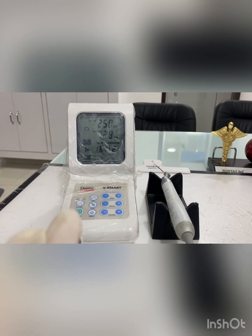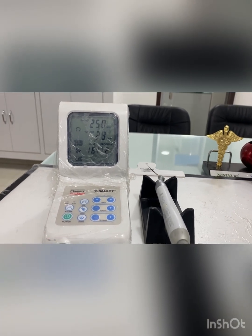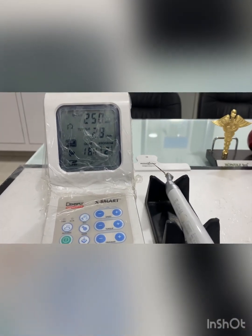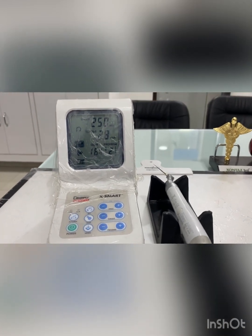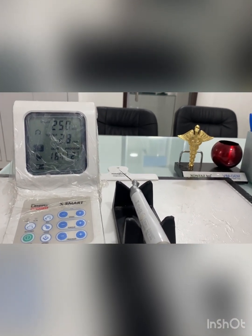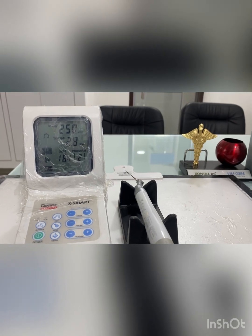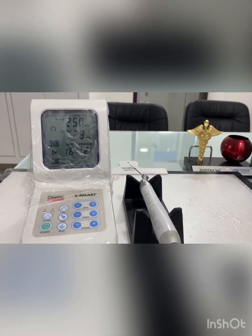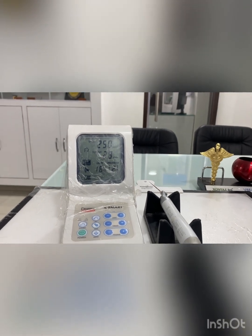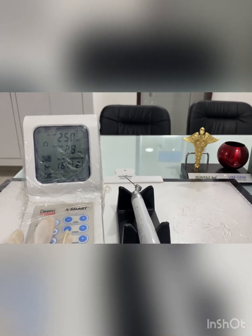There should always be a balance between speed and torque. If speed is too low, cutting efficiency is reduced; if speed is too high, there are more chances of file fracture. In severely curved canals — for example, a molar with a very curved canal — there is a lot of binding, and if torque is very high, the file will fracture as soon as it binds.